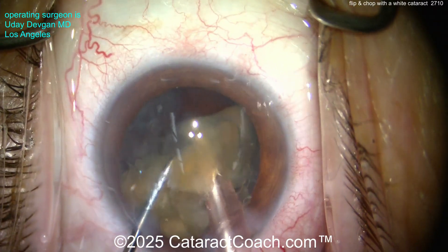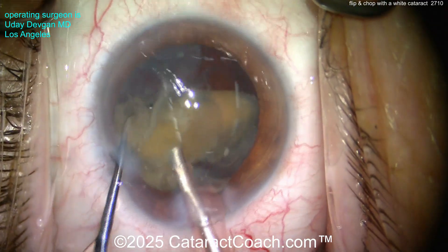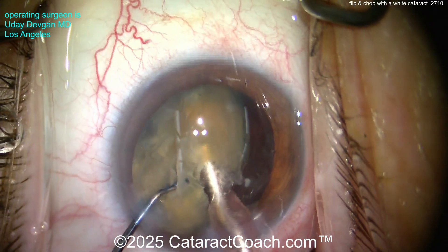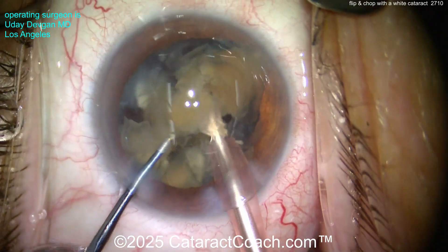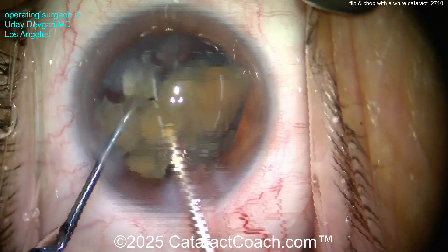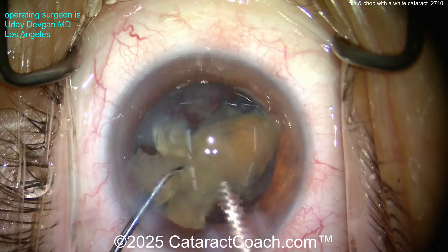As we know, in these denser cataracts that posterior plate can be more fibrous and tough to split if you're operating only from the front. Whether you're doing a groove down the middle — like stop and chop or divide and conquer — you get that deep groove and the pieces still don't want to split. Here we're directly attacking that posterior surface, breaking that posterior plate. Look at that nucleus already cut into a lot of small little pieces.